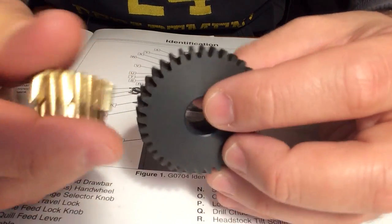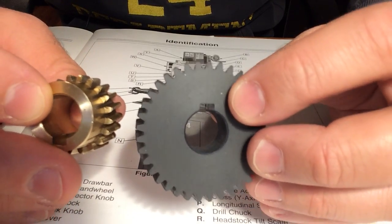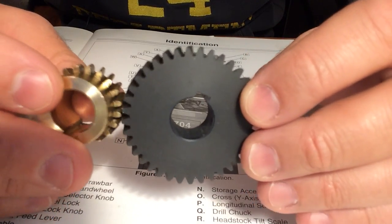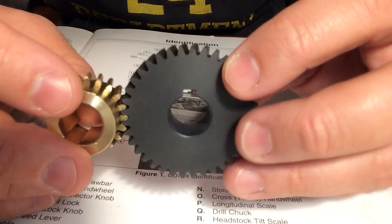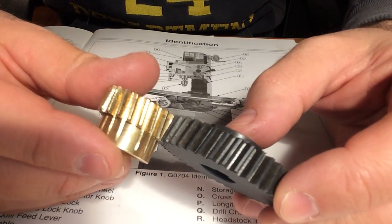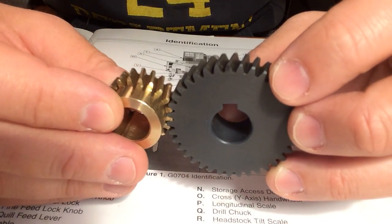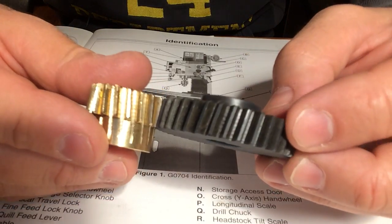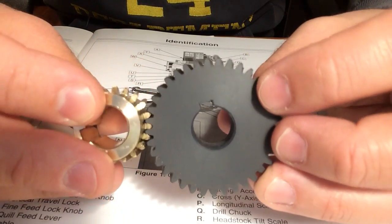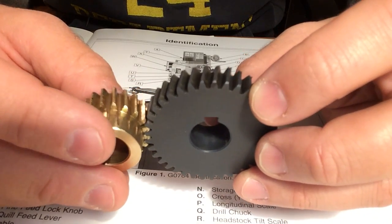These gears have been in my machine for a while. I've run them quite a bit and they don't seem to be in too bad of shape. Interestingly, it appears to me that the brass gear actually shows more signs of wear than the plastic gear does. So, go figure — not sure why that is.